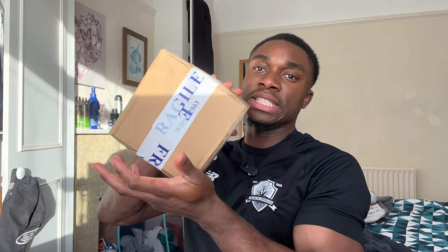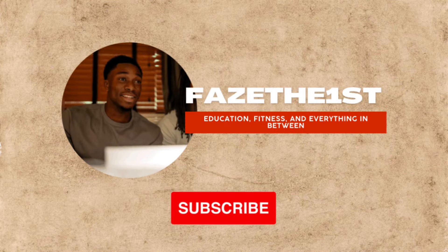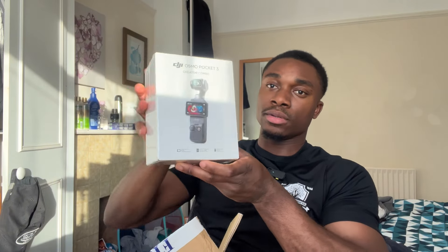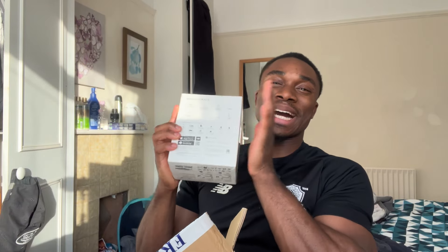It's arrived — my DJI Osmo Pocket 3. I'm about to unbox it. It doesn't look like much but look at the power behind this little camera. I got the Creator Combo, and once I start setting this up you're going to see everything. This is the camera — this is what I'm going to be holding.